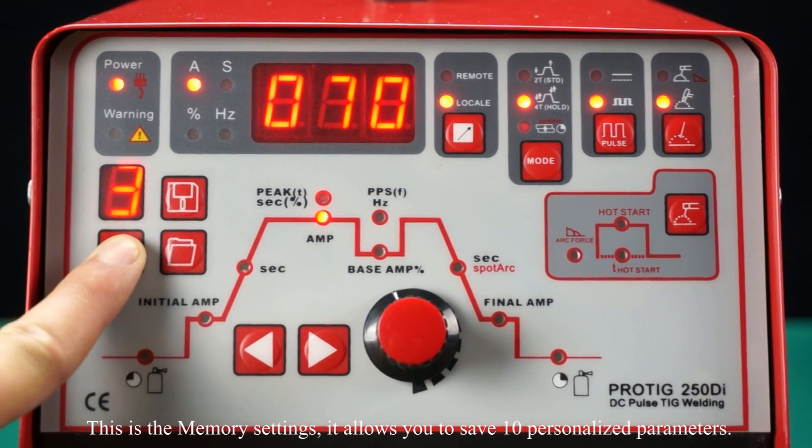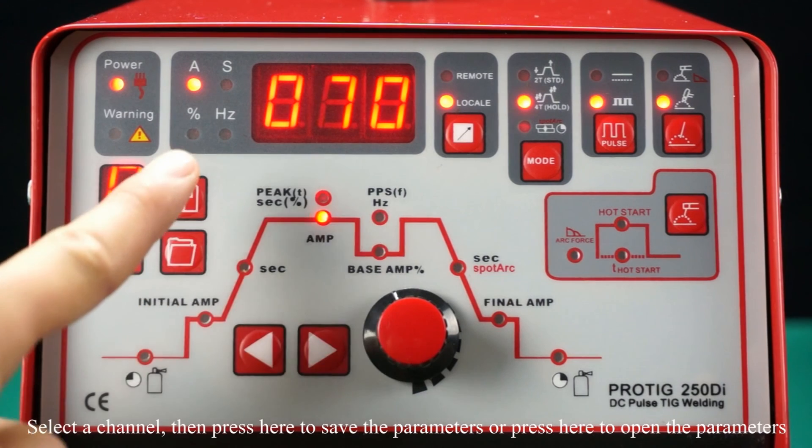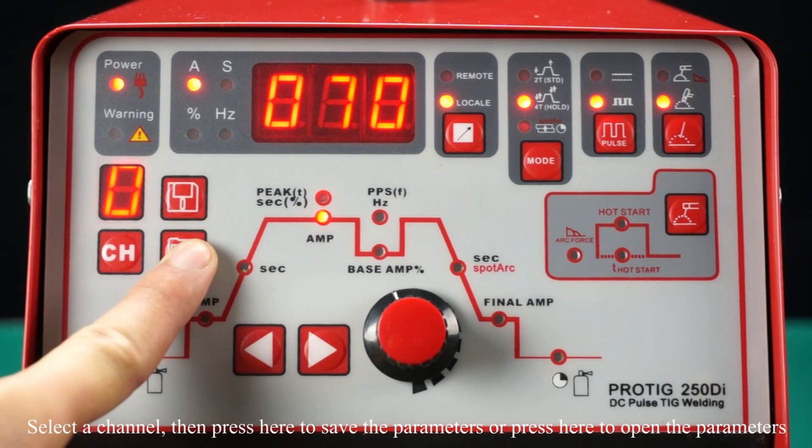The memory setting allows you to save 10 personalized parameters. Select a channel, then press here to save the parameters, or press here to open saved parameters. We'll see you next time.